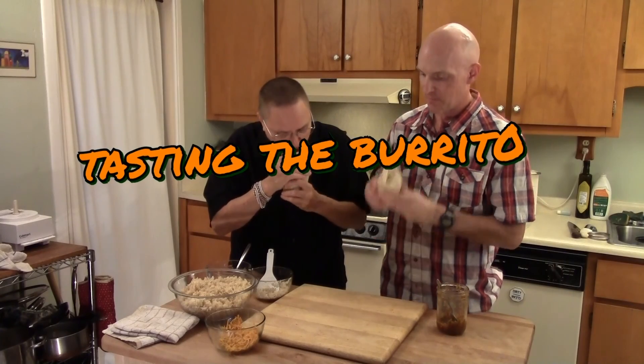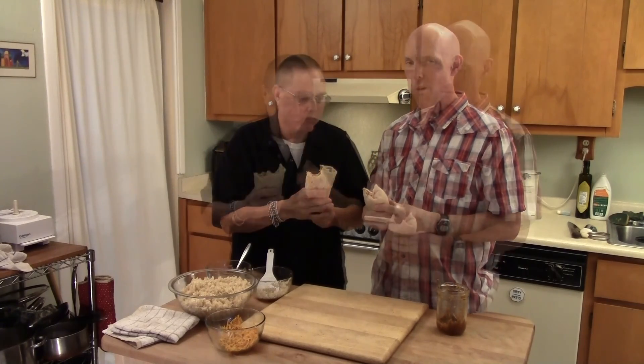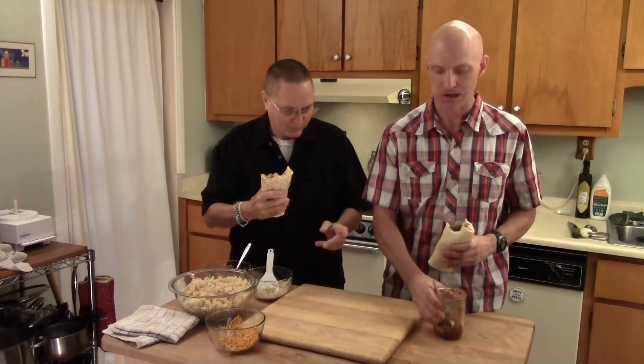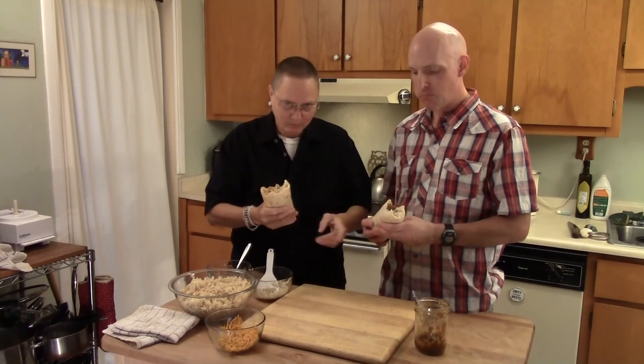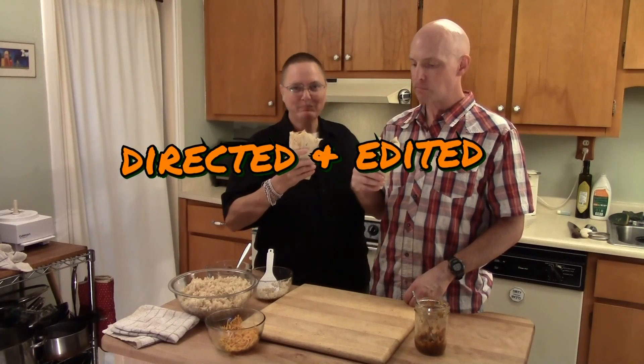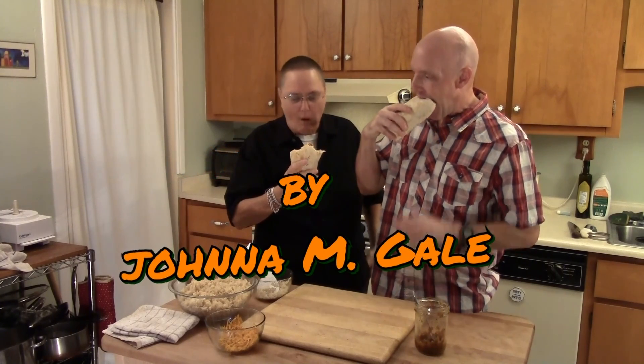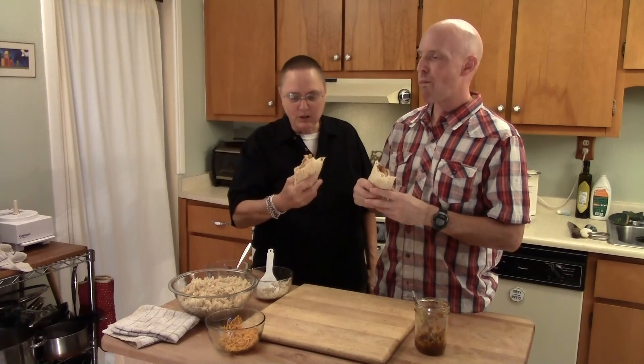Well, thanks for showing us that, Mr. Belvoir. Yeah, you're welcome. This is a salsa from Kitchen Shaman's salsa video — this is the roasted salsa, it's really good. All right. Cheers on burritos, huh? Cheers. Mmm. See y'all in the next video. And there's a pull apart!